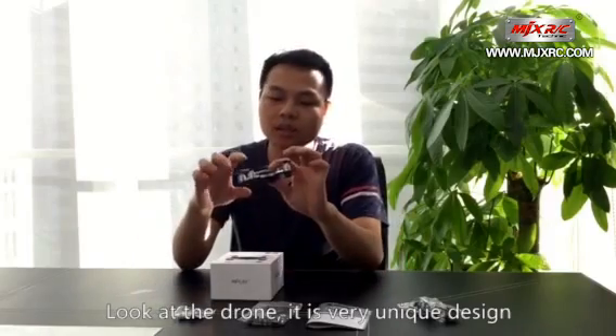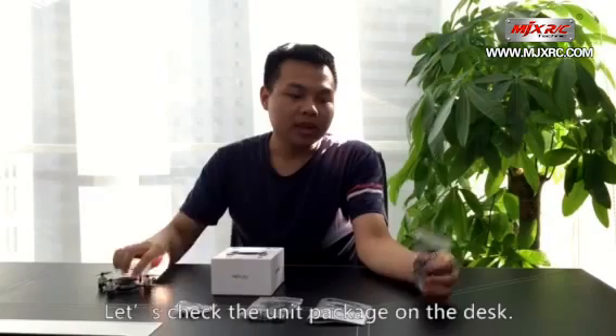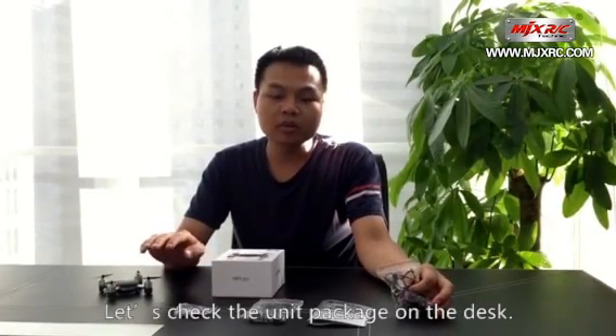Take a look at the drone. It's a nice unit design. And let's place the unit on the desk.